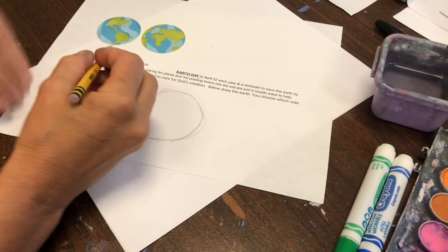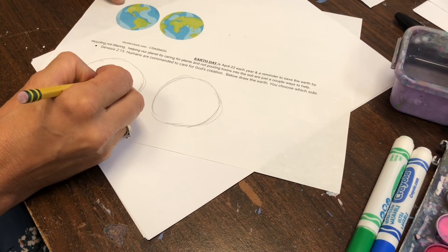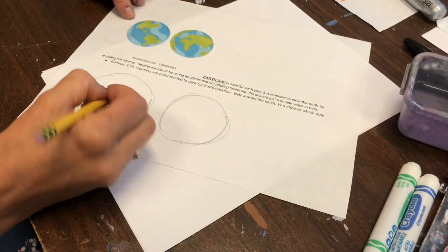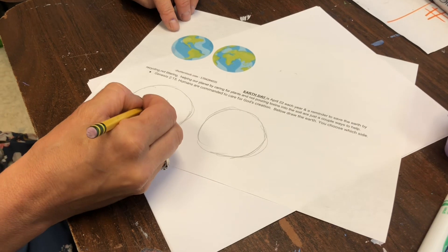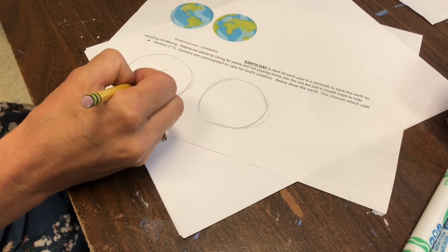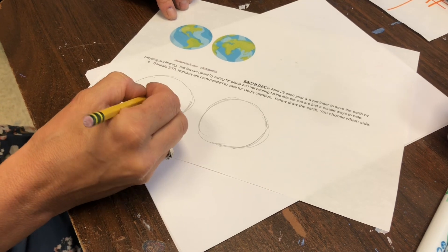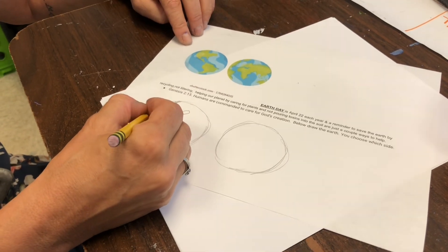Look at how they're created. We live in Florida — Florida right there. I think it looks like a toe pointing down. We're going to do our area a little bigger. And then you've got Texas over here, Florida. We come down, we've got Central America over here, Guatemala. And we come up here towards Canada and all the way up there towards Alaska.